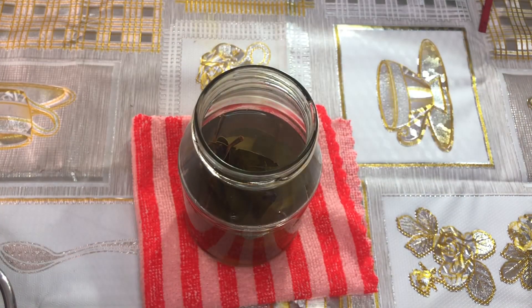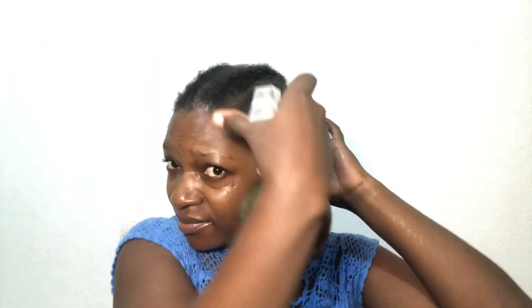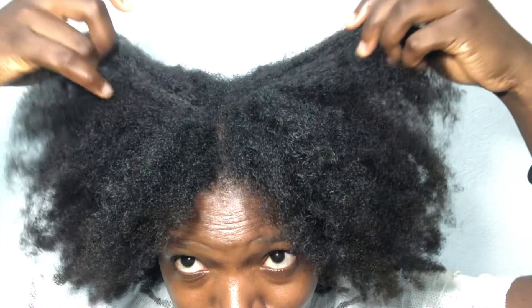This treatment has done great justice to my hair, guys. It definitely works 100%. Hello everyone, welcome or welcome back to my channel. Thank you so much for coming back if you are returning, and you're welcome if this is your first time here.